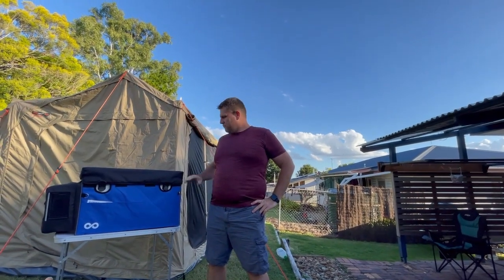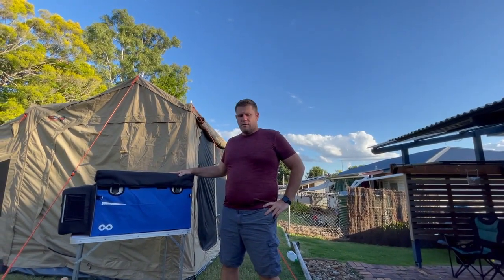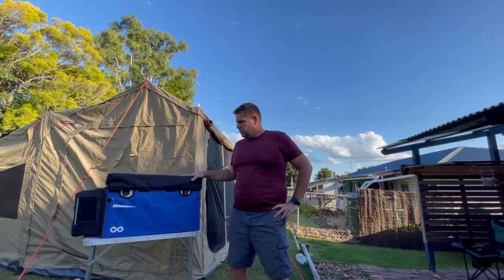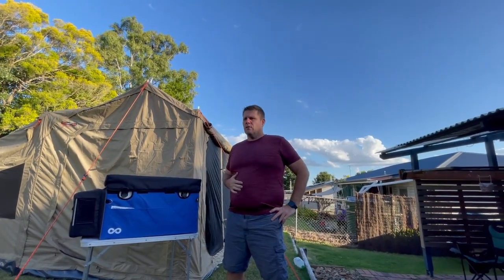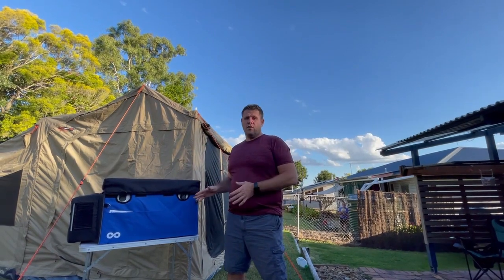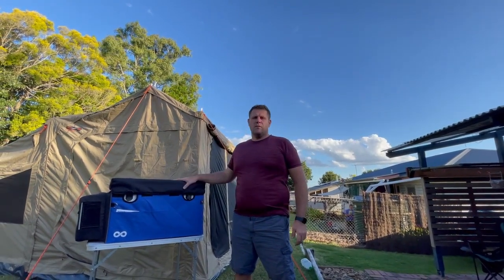Okay, Caravan RV. I bought the Evercool fridge freezer from you guys, the 60 litre version. It does a really good job. I bought it mainly because we're updating our camping kitchen and we're getting the drifter kitchen, and this fits perfectly in. I didn't buy it from them, I bought it from you guys. It was way cheaper and it came with a free carry bag.